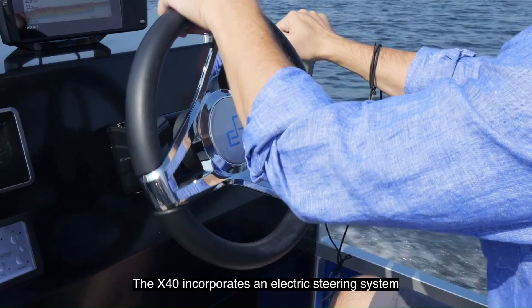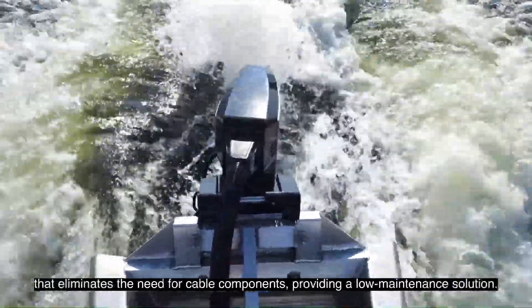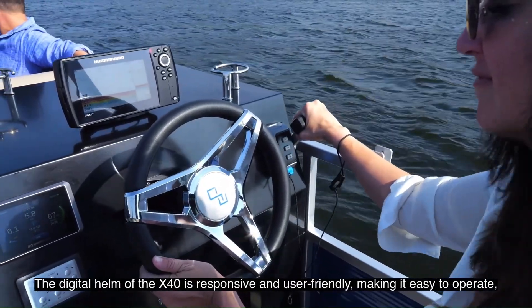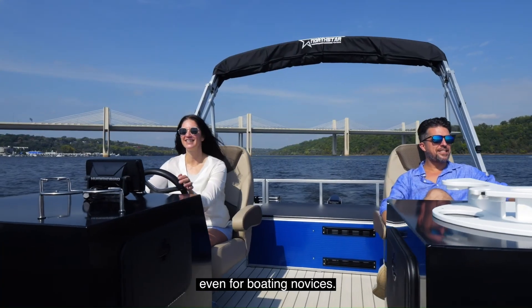The X40 incorporates an electric steering system that eliminates the need for cable components, providing a low-maintenance solution. The digital helm of the X40 is responsive and user-friendly, making it easy to operate, even for boating novices.